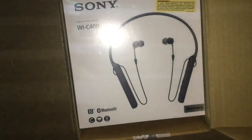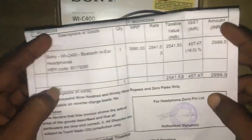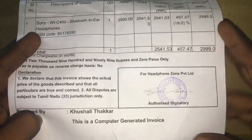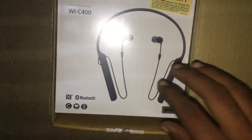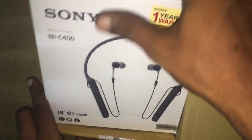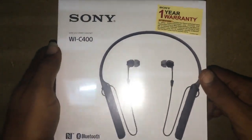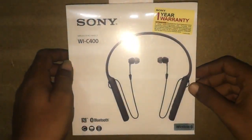This is actually 4,000 rupees MRP, but this is available for 2,999. This is the Sony WI-C400 wireless Bluetooth headset.